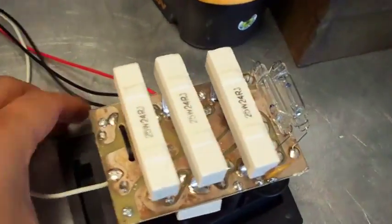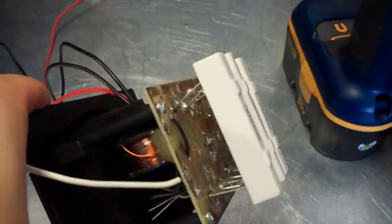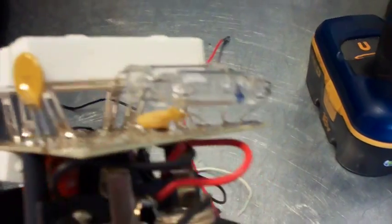Here's the crossover unit — this is a two-way crossover system. It actually looks like this crossover is well made. It has some nice parts in it. It's a little old school, but it looks like it's pretty well made.